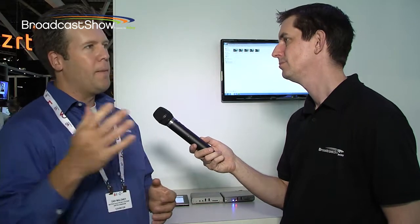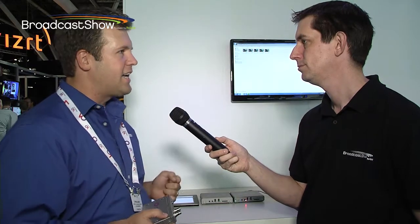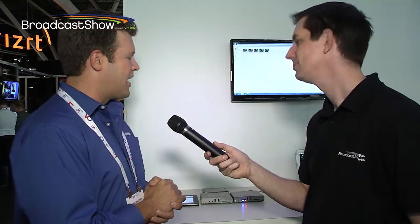We are shipping this product at the show. It's 795 euro for this device — very competitively priced, particularly for the features we're offering. We've also been asked a lot about SDI. What if I have an SDI signal? What we have here is an SDI camera feeding the Monarch through our SDI to HDMI converter. We're creating a kit for that so customers can easily buy the SDI solution. The bundle will be 1095 for the converter and the Monarch HD.